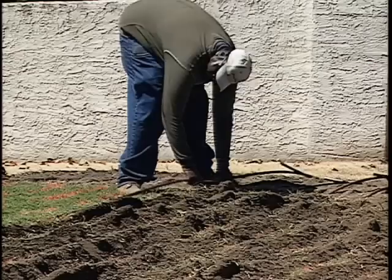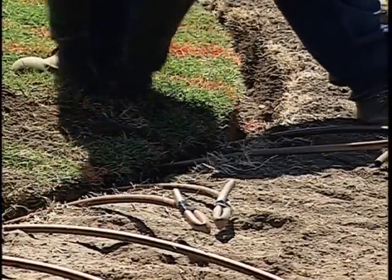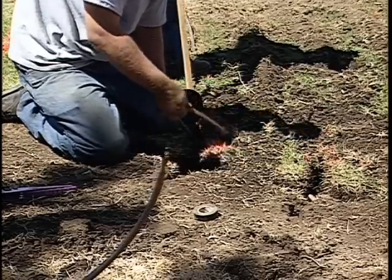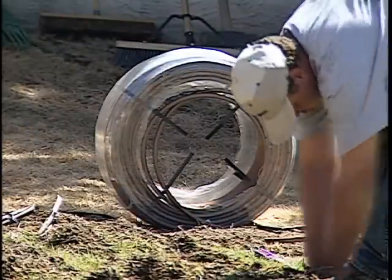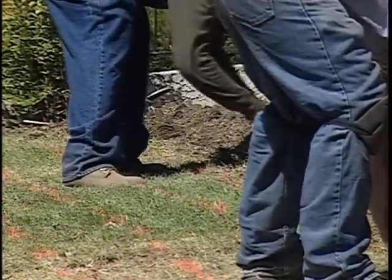Now the drip line is placed into the trench. Both ends are cut and temporarily sealed to keep out the dirt. Soil is added to hold the tubing in place at the bottom of the trench until it can be properly filled.